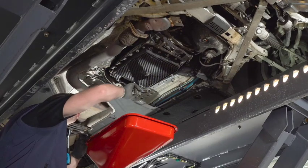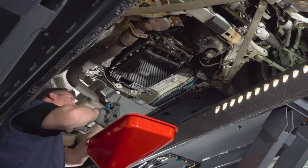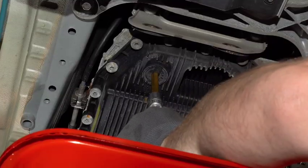So now we undo the drain plug — for that you need a 10mm allen key. Insert it and proceed.